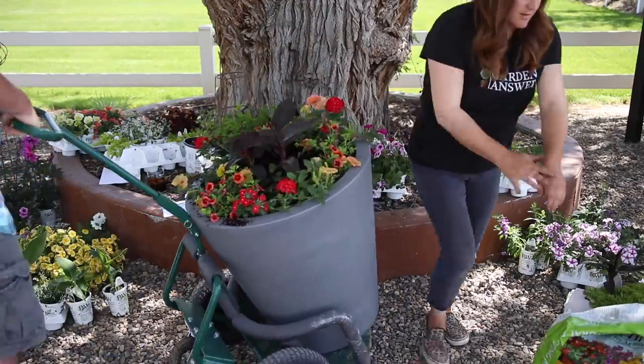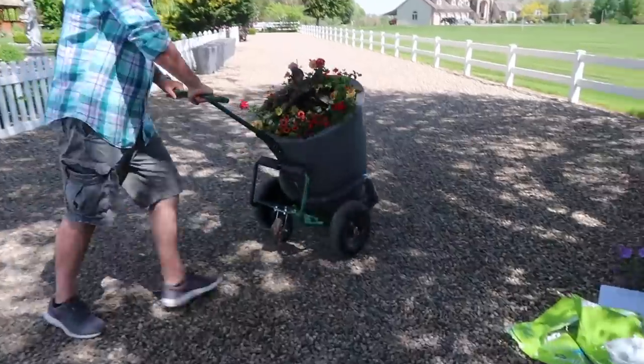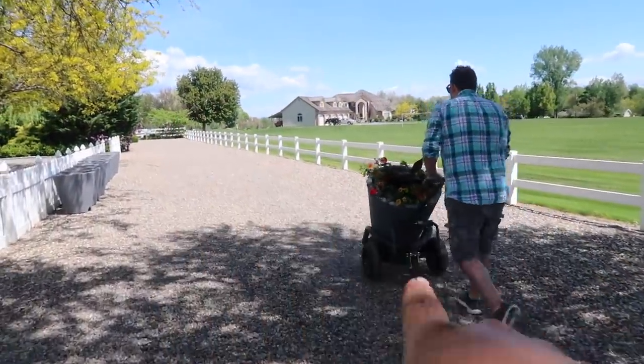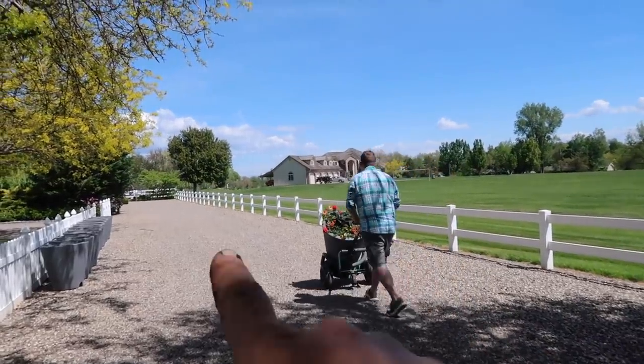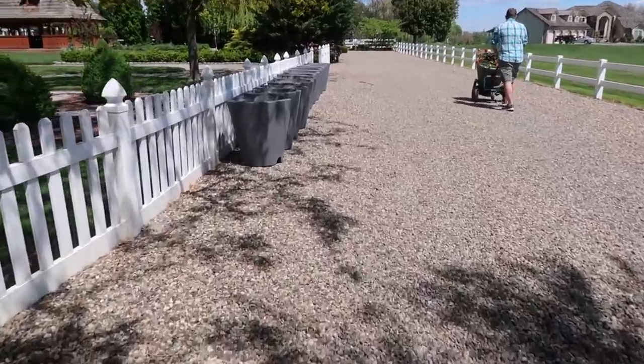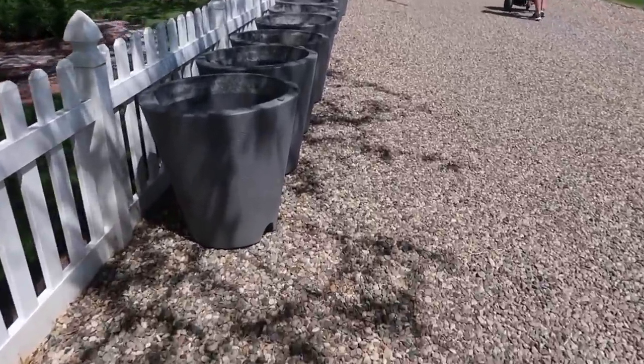So your turn. We've got our pot wheels out here and we're going to put a pot on every other fence post. Aaron's going to take my arrangement all the way down to the end and then we'll start working our way forward. The wonderful thing about these True Drop containers is that they are lightweight.